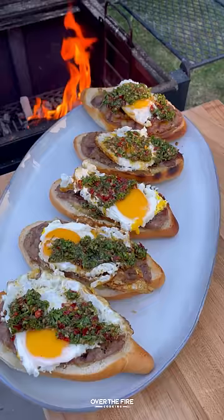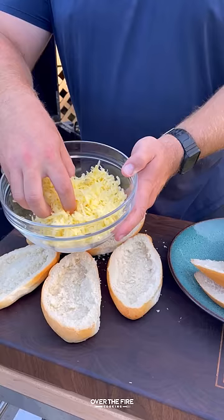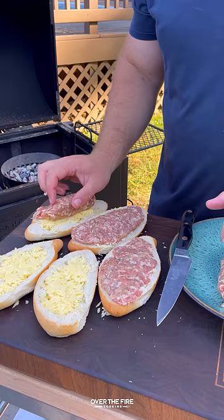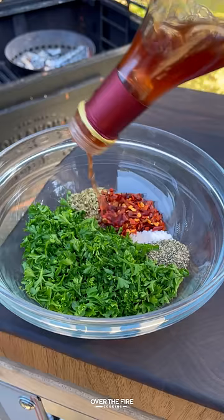Today let's make some cheese stuffed sausage sandwiches. I've got some sandwich rolls and I'm going to peel out the inner filling making a nice little divot. Then I'm going to stuff that with some shredded cheddar cheese and top it off with some ground Italian sausage, pressing firmly, and then we're going to place these guys into the fridge to firm up.